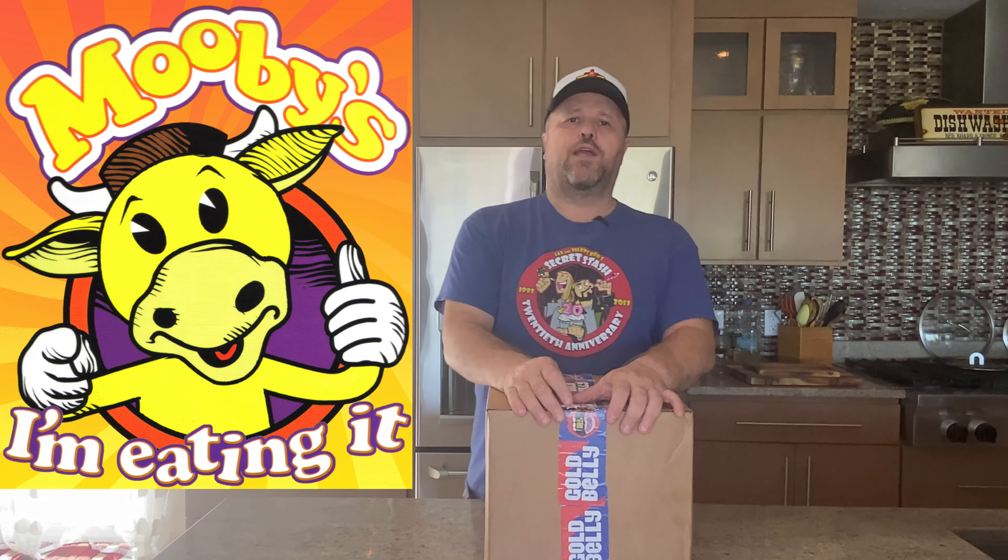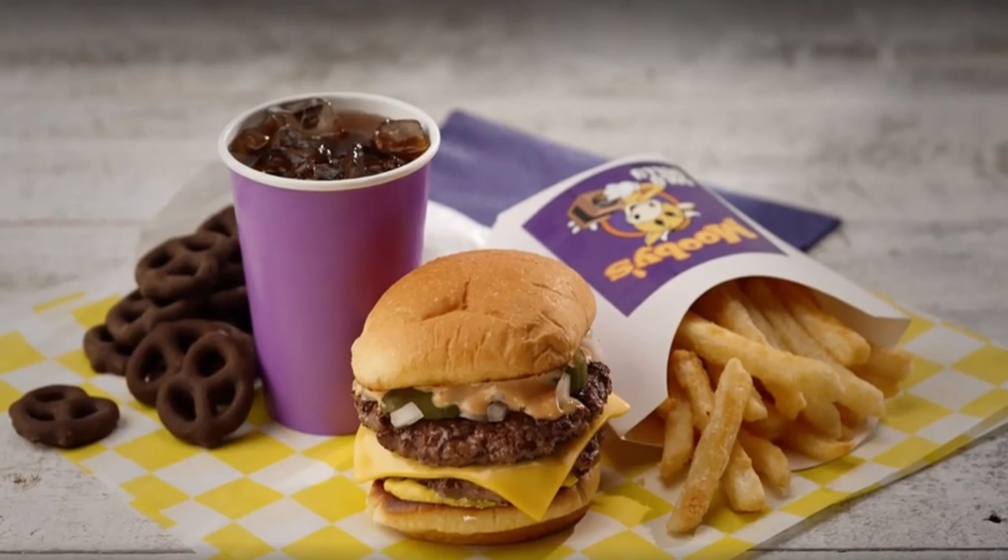Troy from Zia Comics here again with another edition of Dude Food, where I make food that any dude like me can make. I've been a Kevin Smith stan ever since I saw Clerks, so it was a no-brainer for me to want to try the Gold Belly Moobies. They've had Moobies pop-up restaurants here and there — I've always seemed to miss them. I got to see the one in San Diego but it was closed. I saw this online where you could buy it, have it delivered, and make your very own cow tipper meal with fries and chocolate covered pretzels. So without further ado, let's get to cooking.